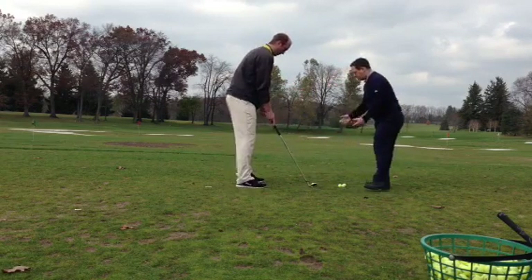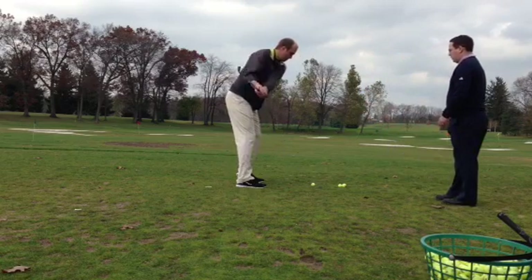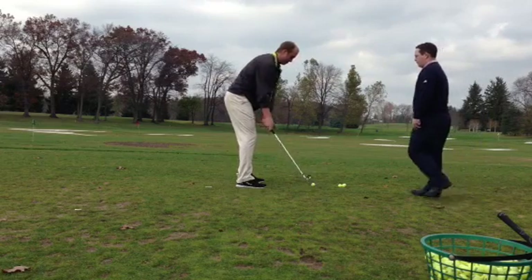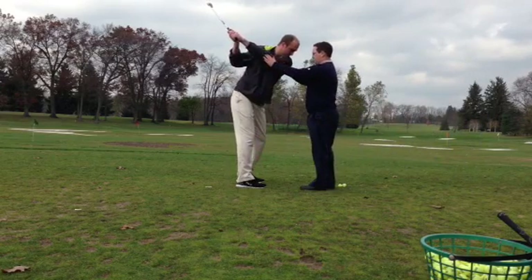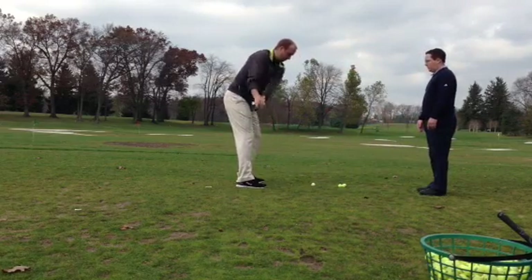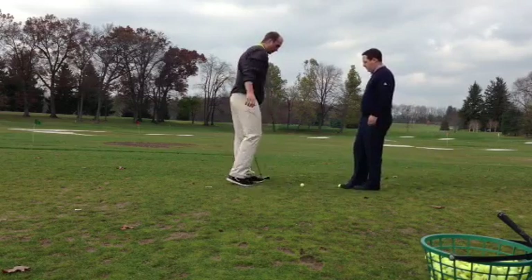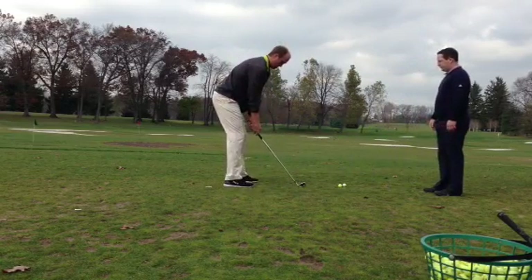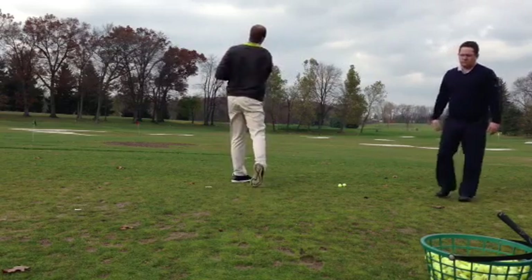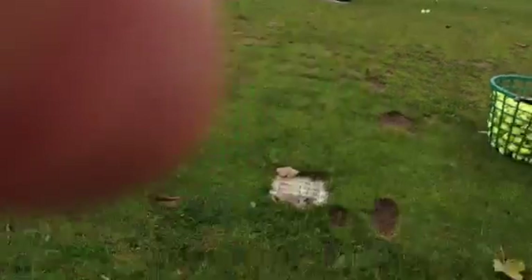Now with the club, we're just going to have you turn your shoulders — that's all we're doing, turning your shoulders. Good. There you go. Now on this one, turn it and fire through. Good.